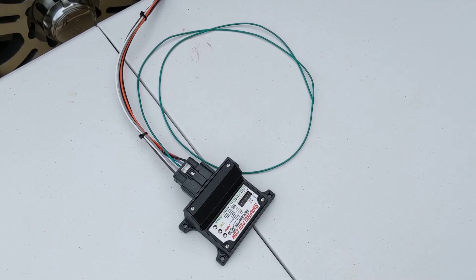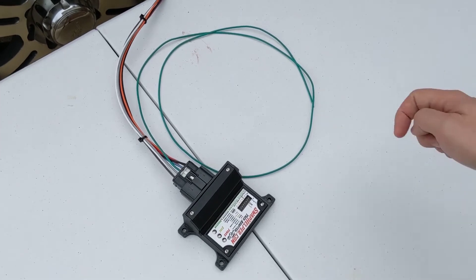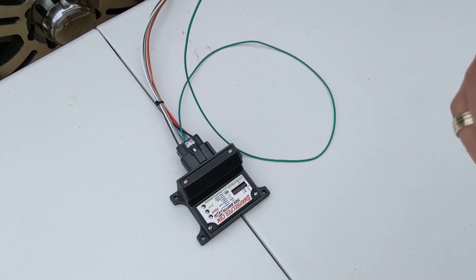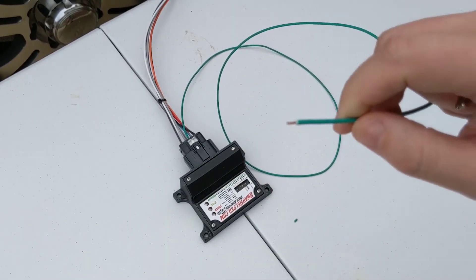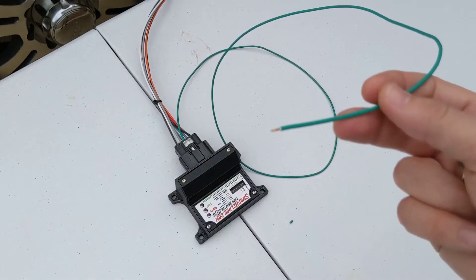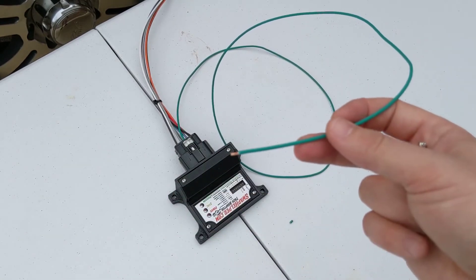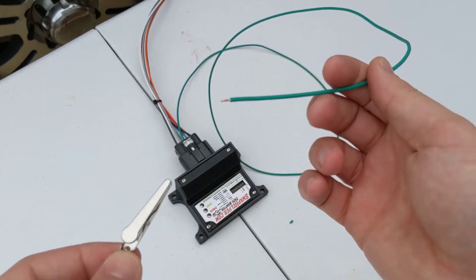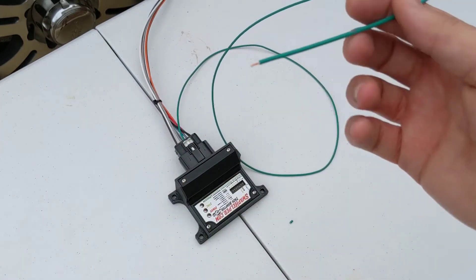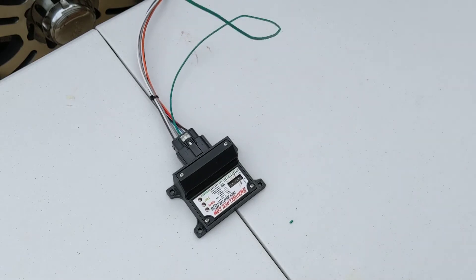We've verified correct operation of the tachometer, gone ahead and shut the truck off, and now we're prepared and ready to program the adapter to save this switch configuration to memory. What we're going to do is take this green wire, remove that little piece of insulation, and then connect this to the positive terminal on the battery. It's really that simple — you're going to use the included alligator clip just to hold it on there.